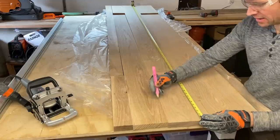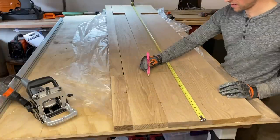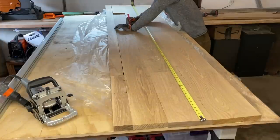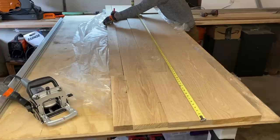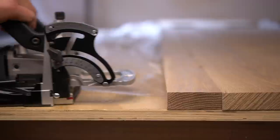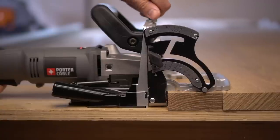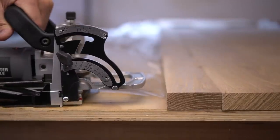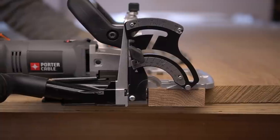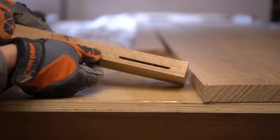I have a new tool to show off — a biscuit jointer. I've gotten many comments about not using one on my dining room table, but I did use it on this project and it came in handy. A biscuit jointer does not add any strength to your joint. However, when laminating pieces of wood together, it makes things much easier because the biscuit lets you pinpoint exactly where boards need to line up. It's essentially a circular saw designed to do plunge cuts on a horizontal axis.